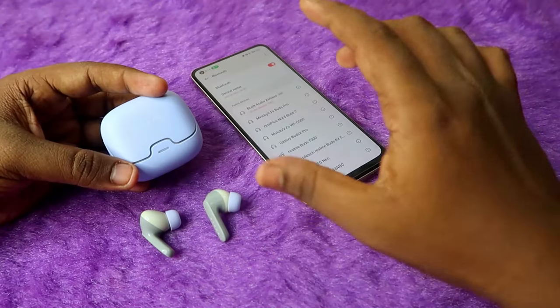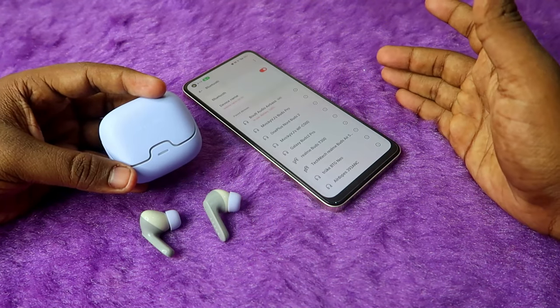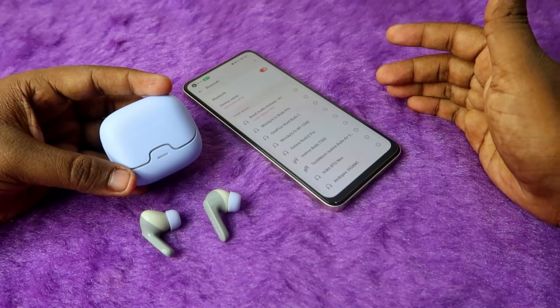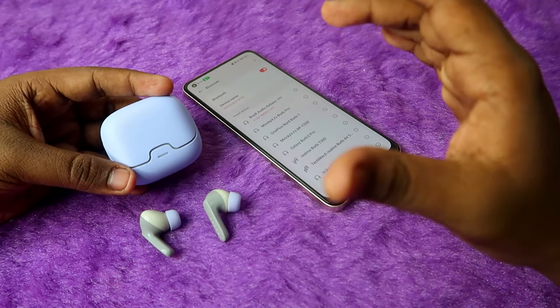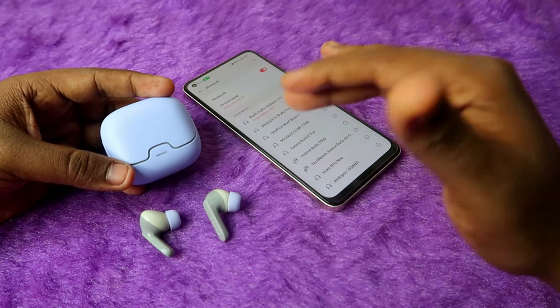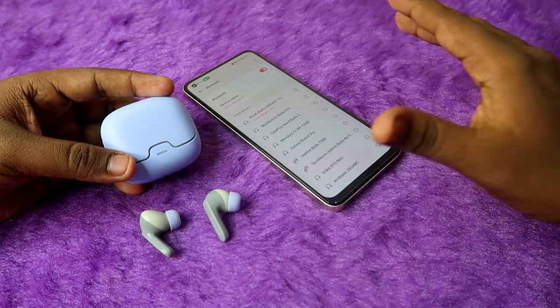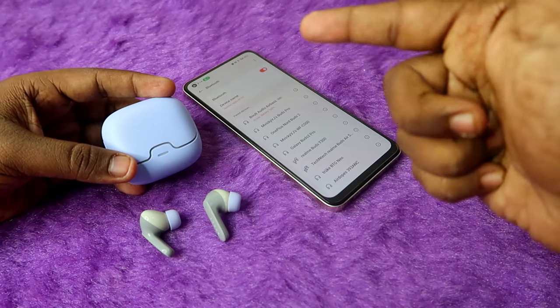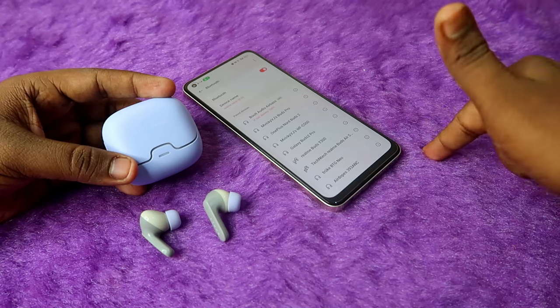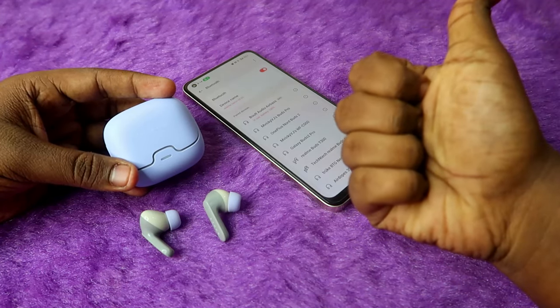Overall, these are all the methods you need to check on your Bolt Audio Z40 Pro TWS earbuds. If your earbuds don't have any hardware issue, your problem should definitely be sorted out with the methods shared in this video. If you liked this video, hit the like button and subscribe to our channel. Thanks for watching!